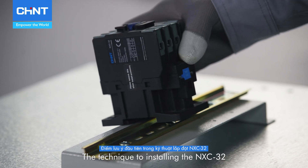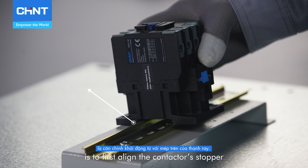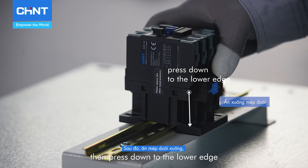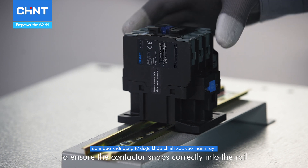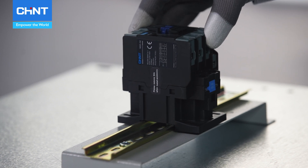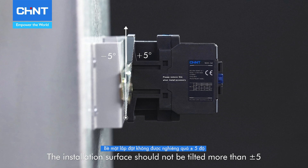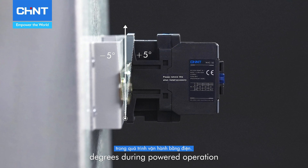The technique to installing the NXC-32 is to first align the contactor stopper with the top edge of the rail, then press down to the lower edge to ensure the contactor snaps correctly into the rail. The installation surface should not be tilted more than plus or minus 5 degrees during powered operation.